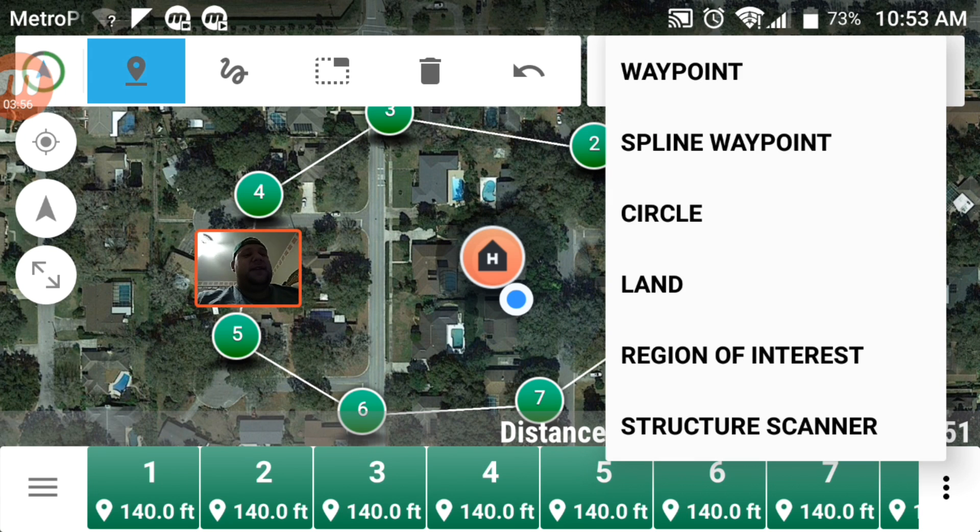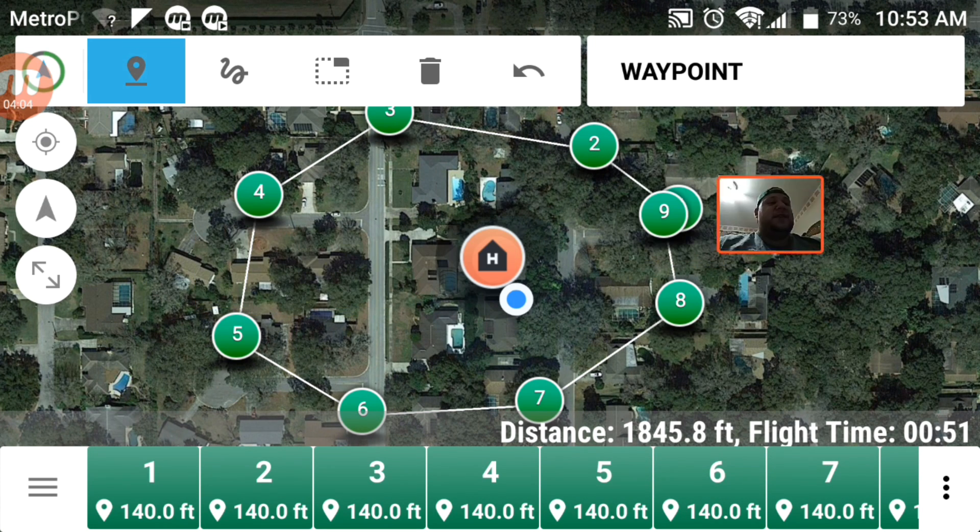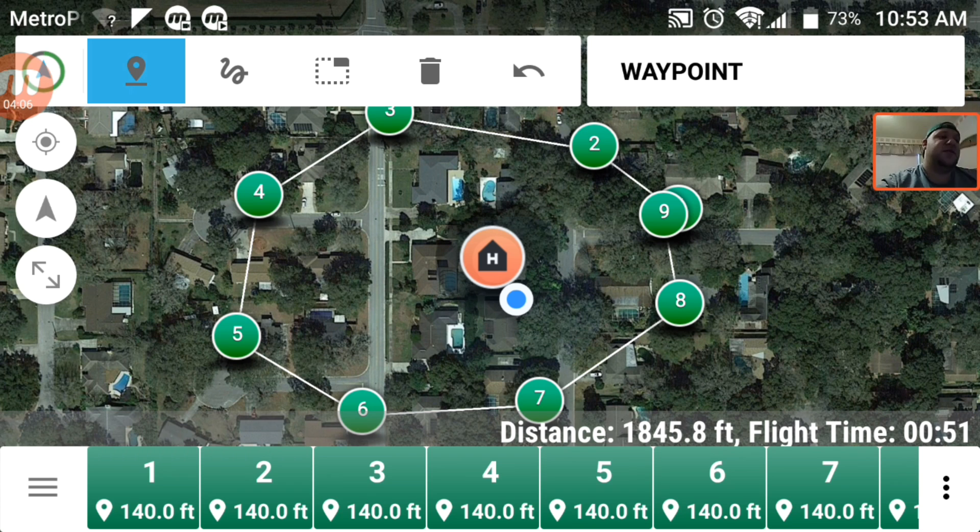You can see there's a spline waypoint, circle, LAN, region of interest, structure scanner — this app is just packed with goodness. You saw how simple it was to connect to Tower Planner and start using it. Once you have your waypoints set, you can upload your mission and then send the Solo off on its mission.